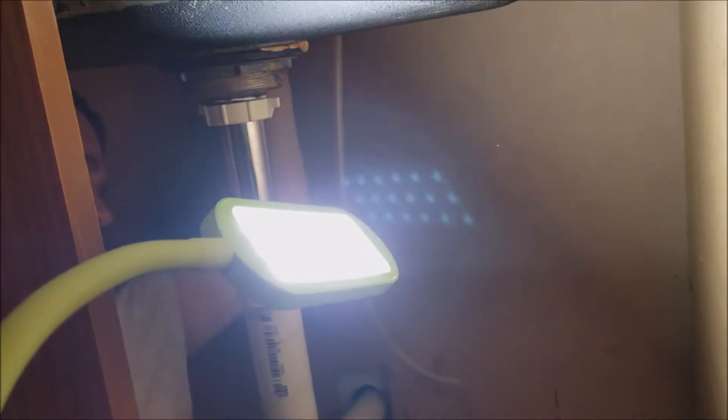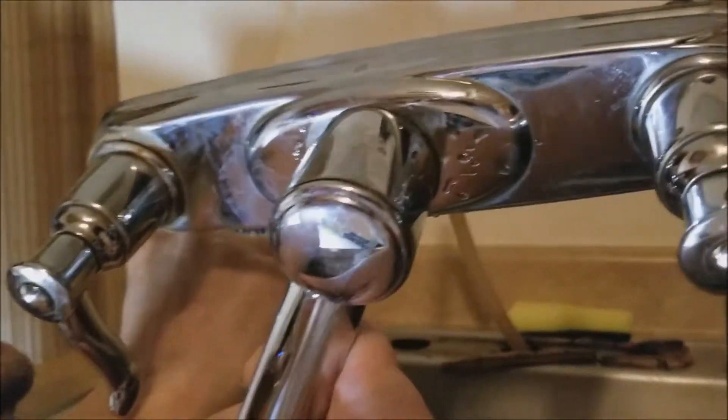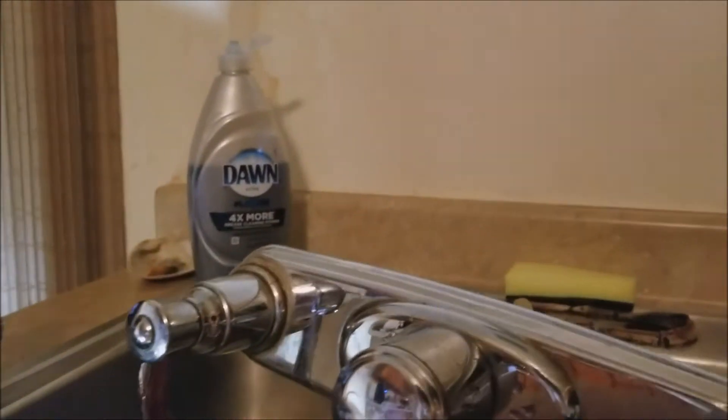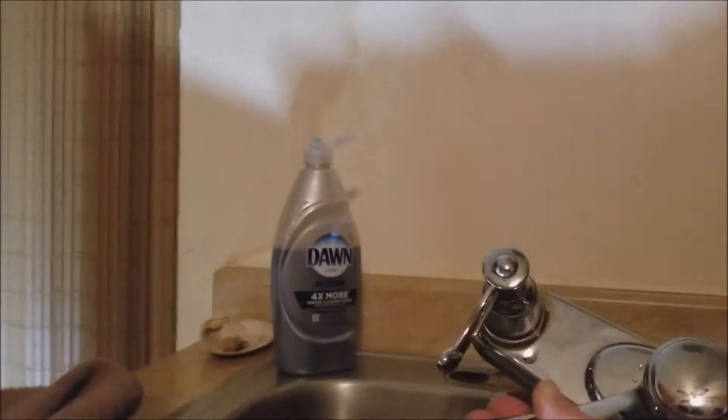We've got Dave under there. He says he's finishing up, trying to finish taking the faucet off — it's just about there. Tina's not too bright sometimes! That should do it. We've got a whole bunch of gunk under there — this part's no good either.